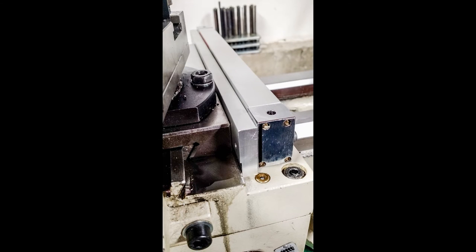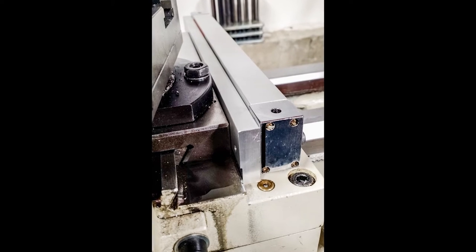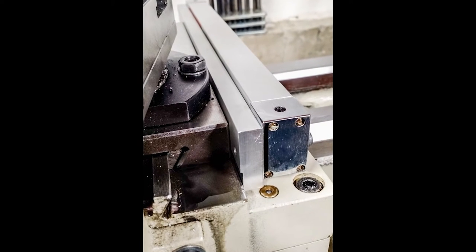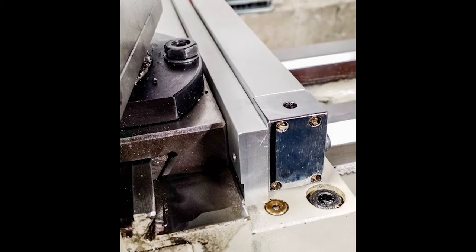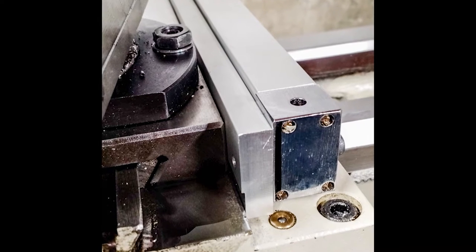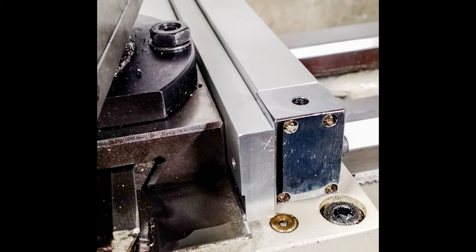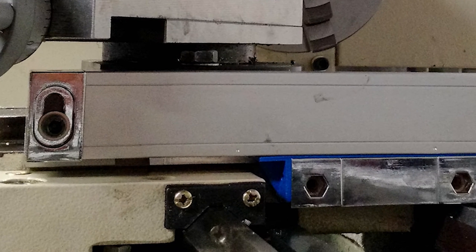The first order of business is to adapt one of the brackets included in the kit. It involves a bunch of machining on a mill. I used my CNC mill basically in manual mode for this. This bracket is attached to the cross slide and used to hold the scale — you can see it here sandwiched between the cross slide and the scale.